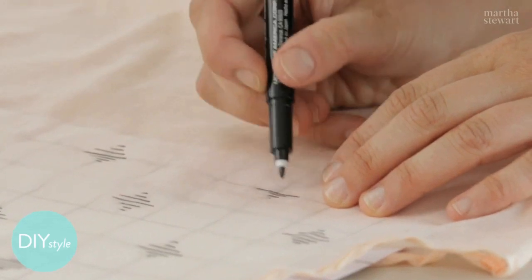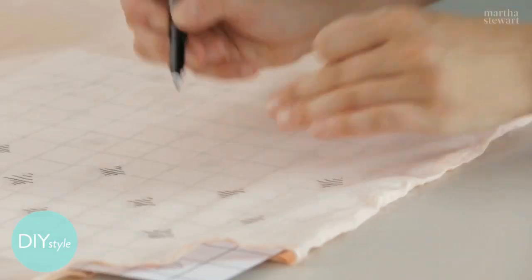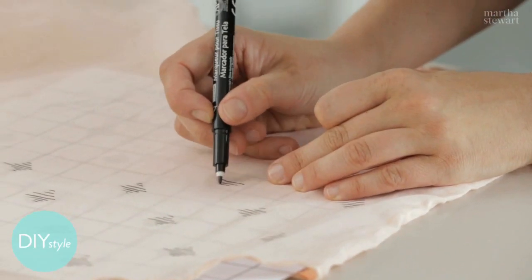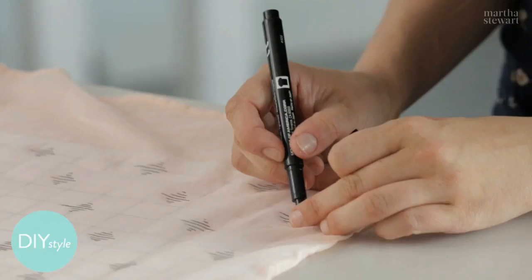Once you've done all of the pattern you can do, just slide your template to the next section. With fabric markers like these, you don't even need to heat set. This is machine washable as soon as it's dry.